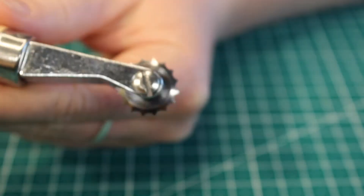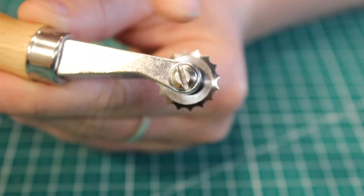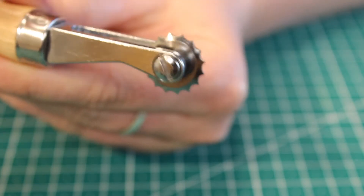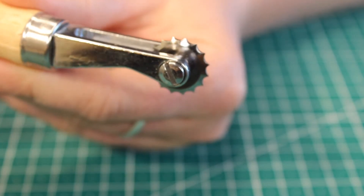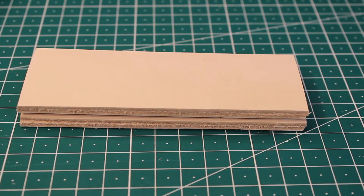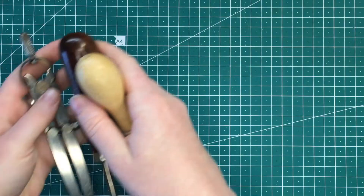You can also use one of these stitching wheels — it comes with four of them — and I'll be showing you how to stitch with this as well as the other pricking irons. Here are the two sample bits of leather I've cut out for you guys to show you how to do the stitching.